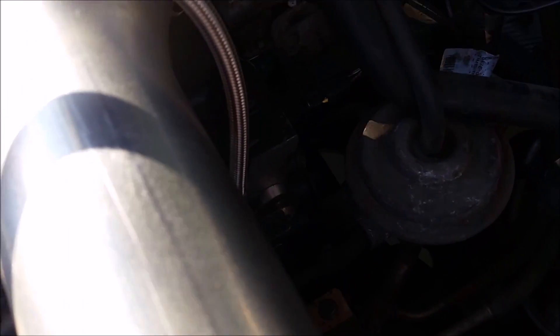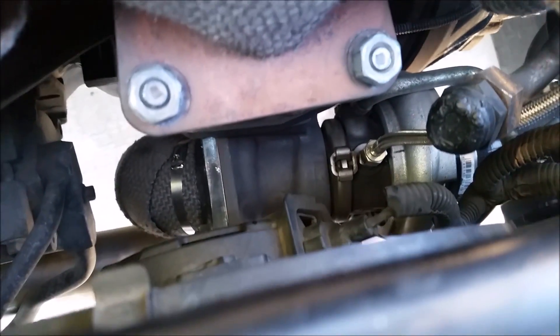Here is my oil feed — pretty straightforward. And the turbo. This is a TD04L turbo off of a Subaru Forester.